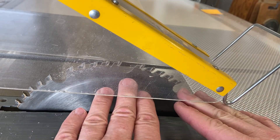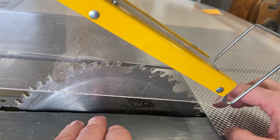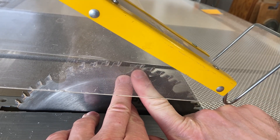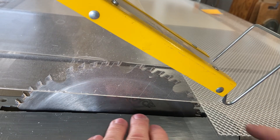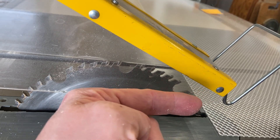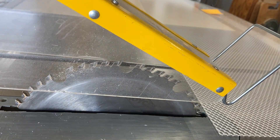So the saw blade is raised to a height to hit the material as close to vertical as possible, instead of just the saw blade barely extending through the surface of the table, which would result in pushing the material sideways or slightly downward. I hope these force factors make sense.